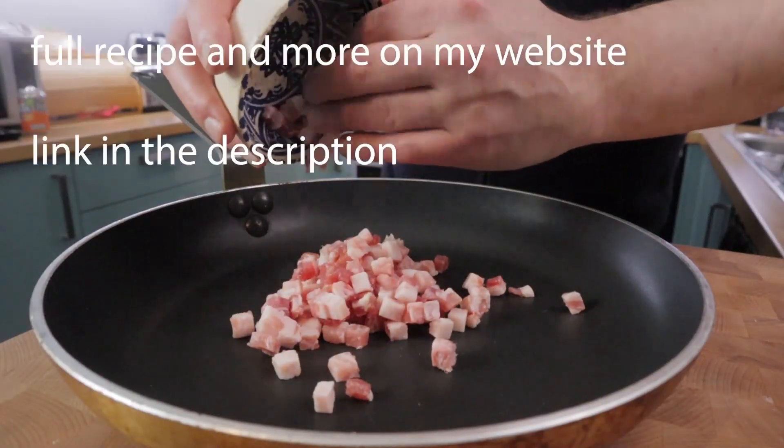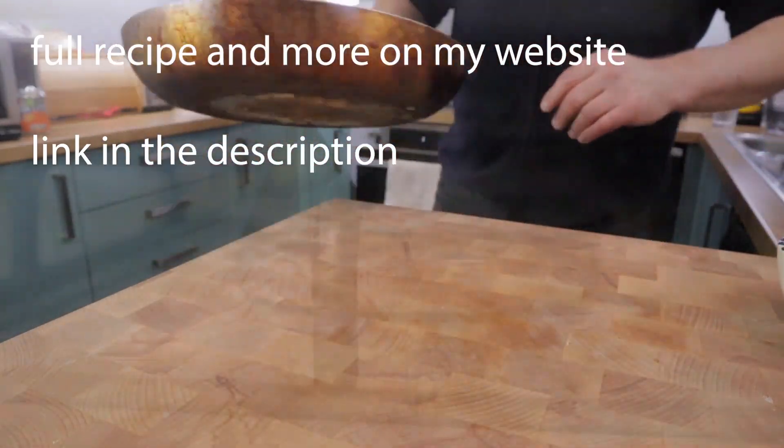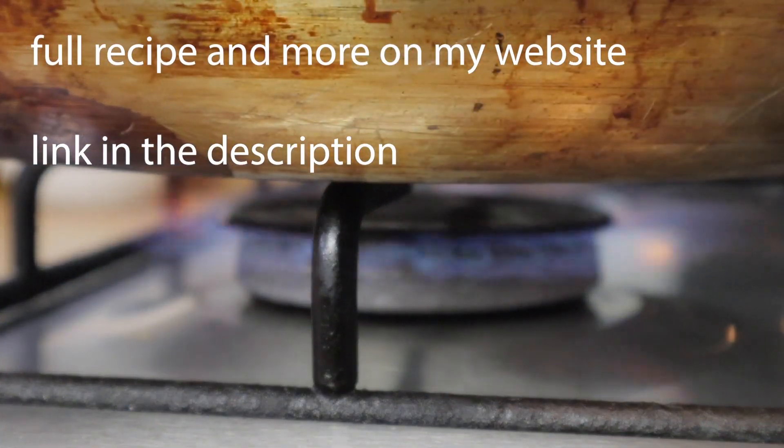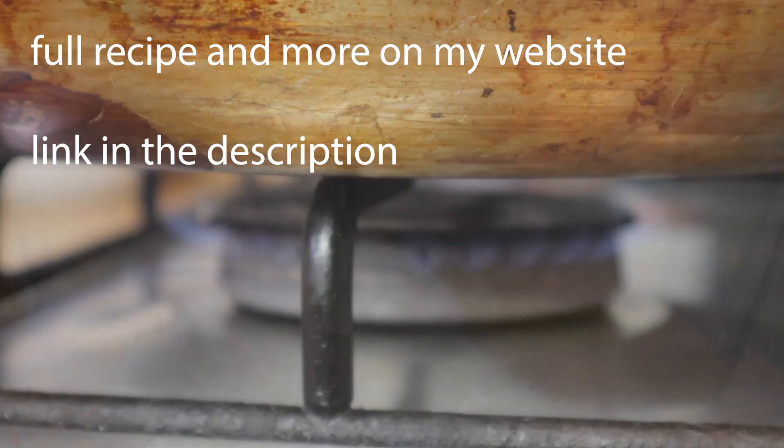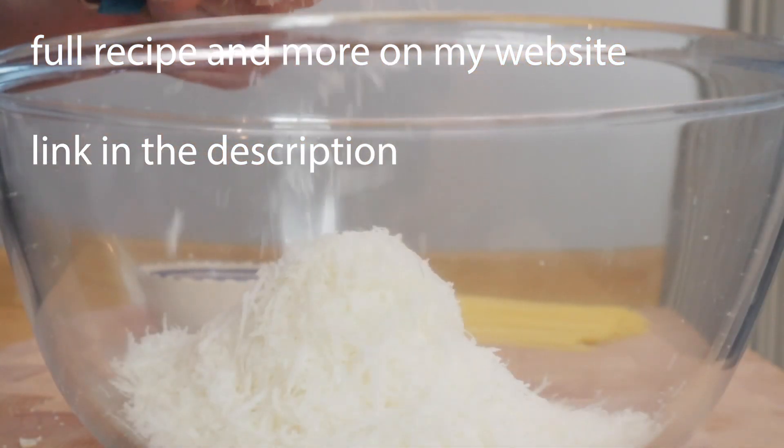A nice big pan there — it's cold. The pancetta or guanciale, if you can get it, goes in cold. We're going to put it on a low heat and let it slowly caramelise and render out the fat, so there's no olive oil in this.